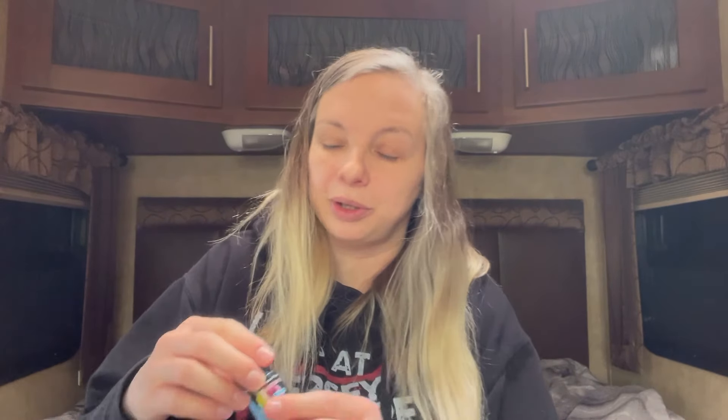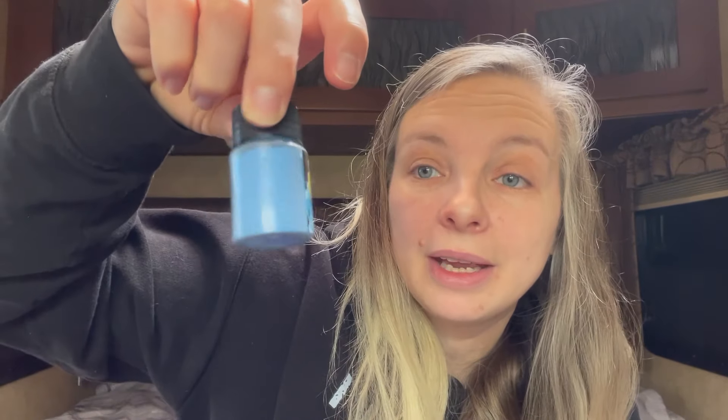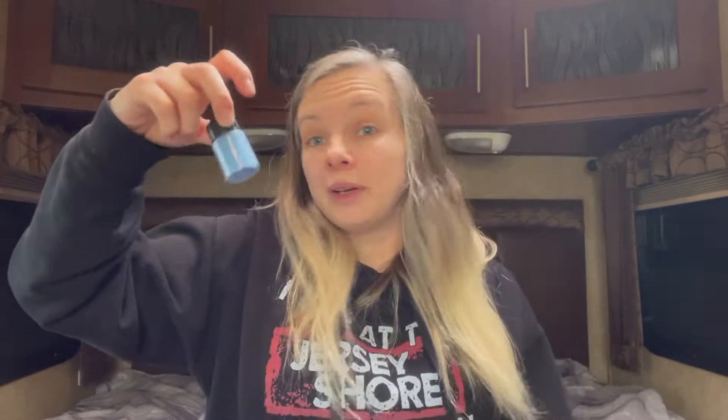Then I got some glow in the dark mica powder — this was $1.19 and it's glow in the dark blue. I already have pink and green and they work really well, so I got blue because I do a lot of blue projects.